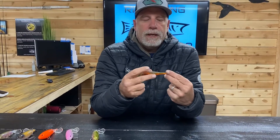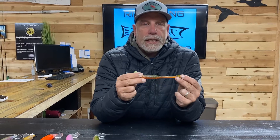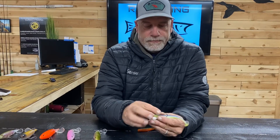These are the two colors that I like in spring: this orange with a dark greenish-brown back kind of gives that crawdad color, and then we've got this green and purple — I don't know exactly what it's mimicking, but green and purple always work good. It's kind of a pinkish-purple.